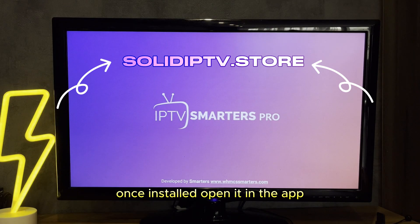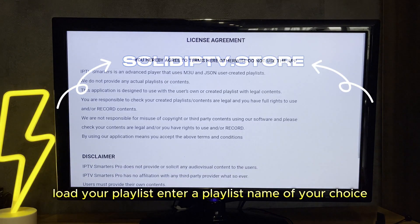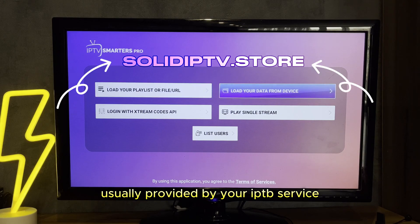Once installed, open it. In the app, load your playlist. Enter a playlist name of your choice. Specify the playlist URL — enter the URL link to your playlist, usually provided by your IPTV service.